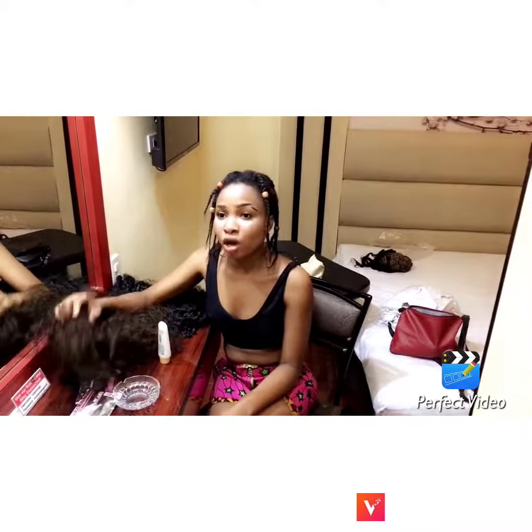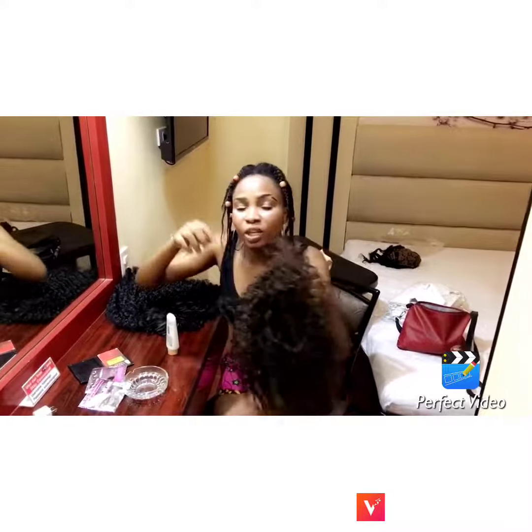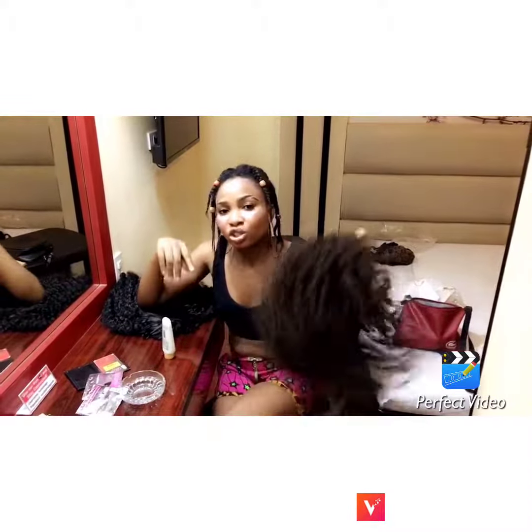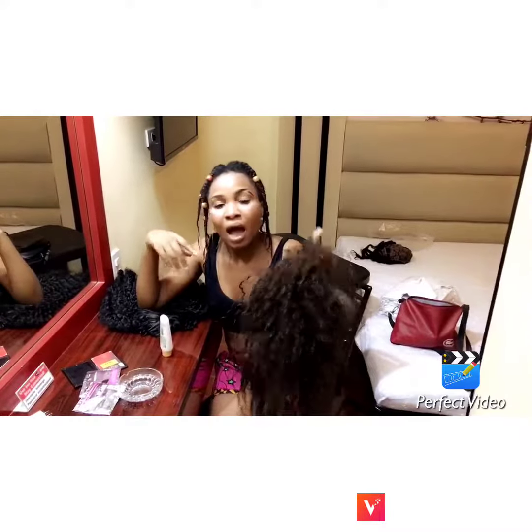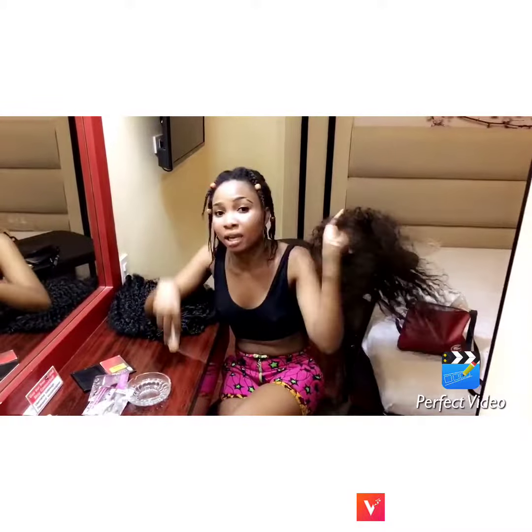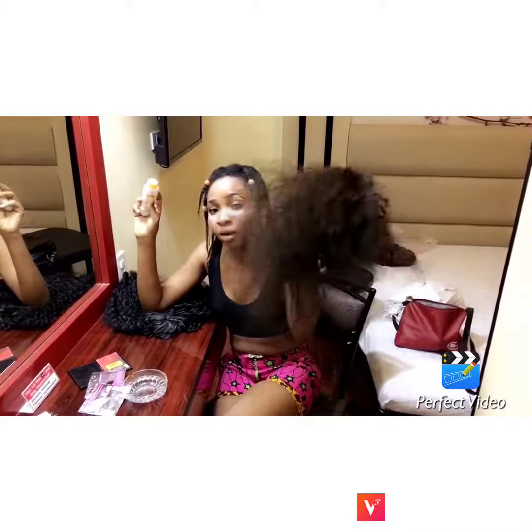Hi guys, this is Terani. I want to teach you how to maintain your wigs. Too many people have wigs but they don't actually know how to maintain it. Before they know it, it started getting tangled and it's so rough that you can't use it anymore. I bought this wig from Ninja in 2014 and I've been using it up to today and it's so nice. I'll tell you the tips on how I maintain my wigs.